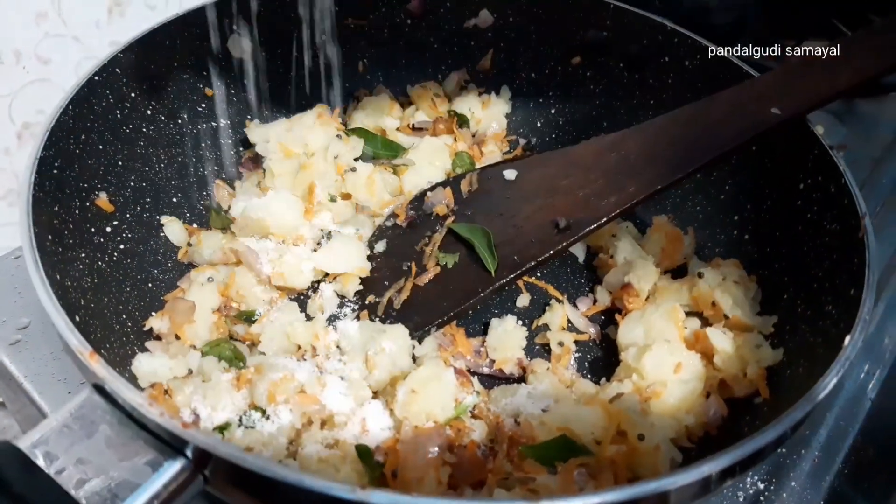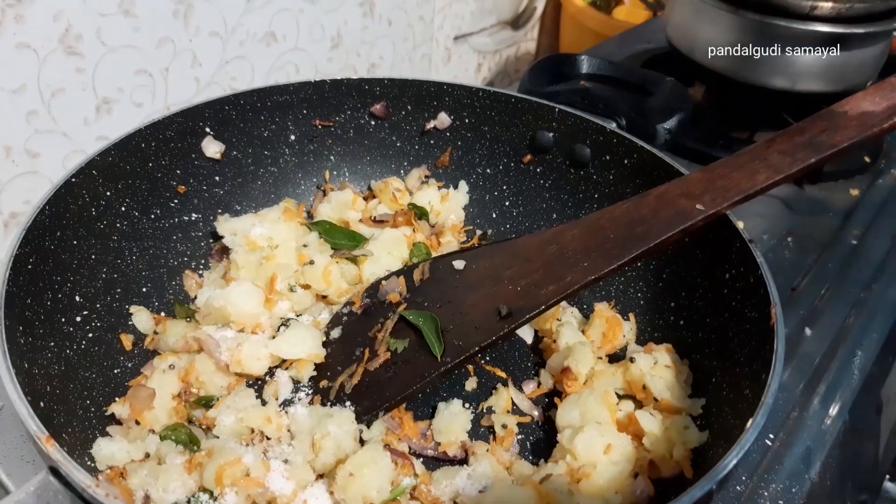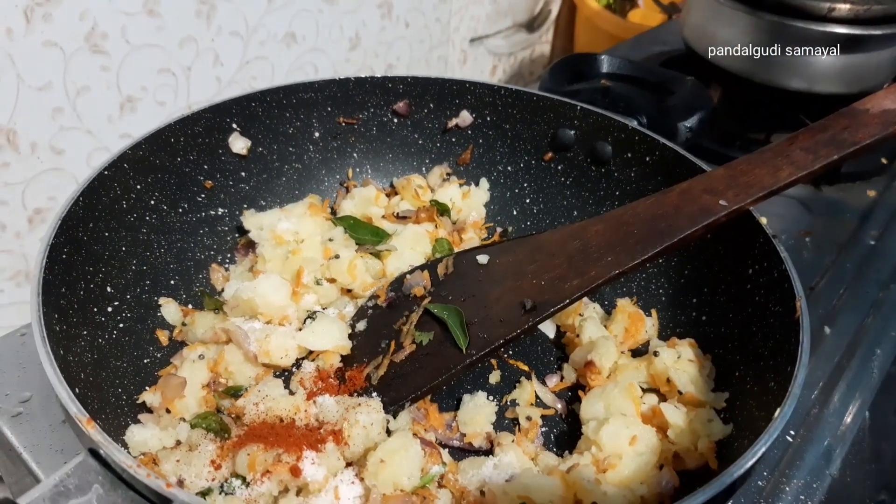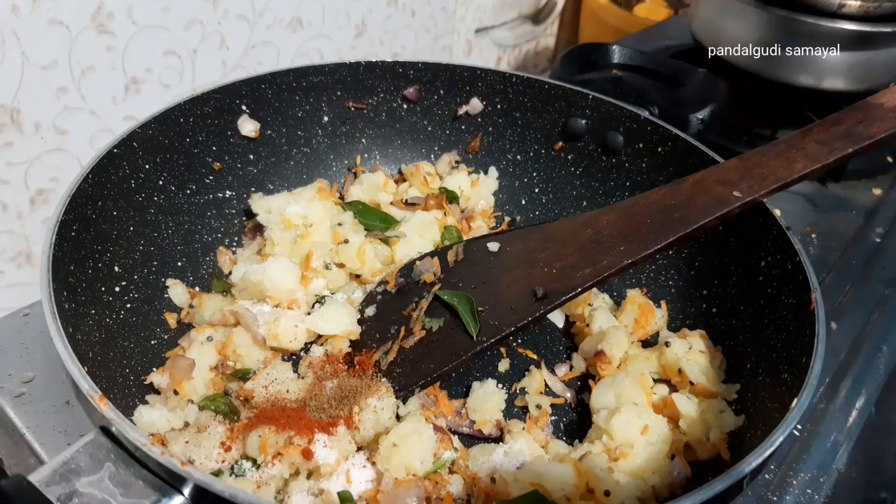Add a small beetroot. Pour a cup of water into the pan.